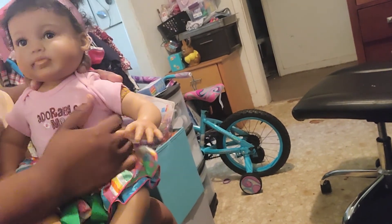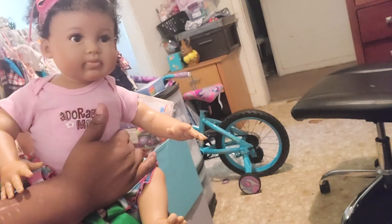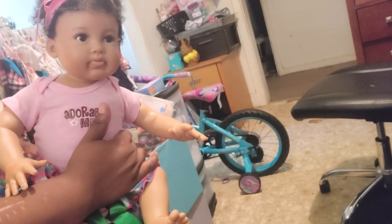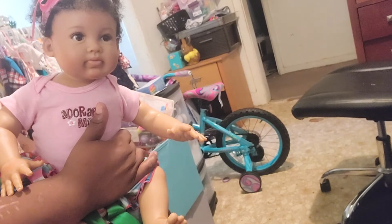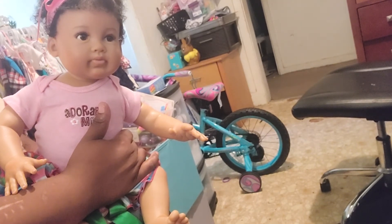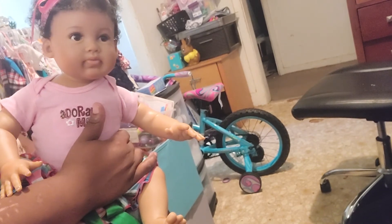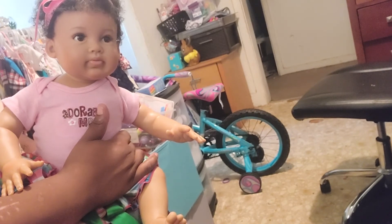If you're interested in Autumn — or Summer, whichever name you prefer — definitely hit me up here before I put her on eBay, because I would rather do a private sale. We can still use eBay but I'll give you a discount. When she's listed — probably in the next couple of weeks — send me a message and tell me you watched all the videos and want her, and I'll give you a discount because you've watched her actually be reborn.